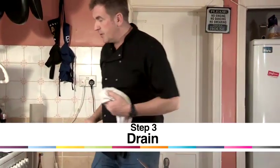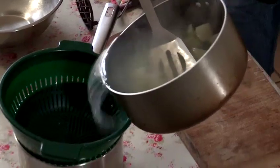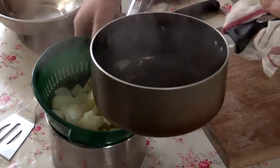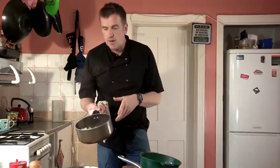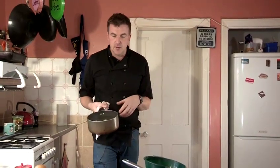I want to drain them off — very important to drain every single bit of water off. For a quick tip, you can actually put the potatoes back in the pan and put them back on the heat to really dry them out. There's not too much moisture in these, but you can do that — put them back on the stove and take out the excess water to make a really dry potato.